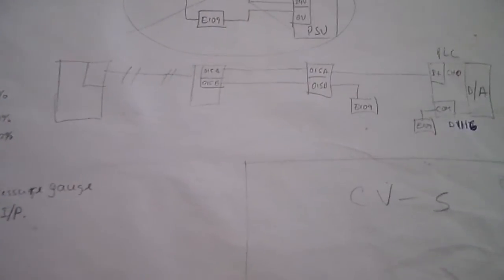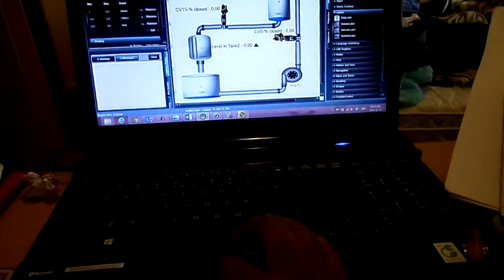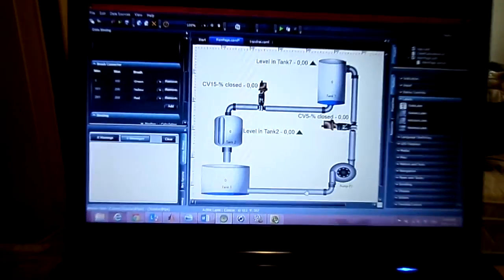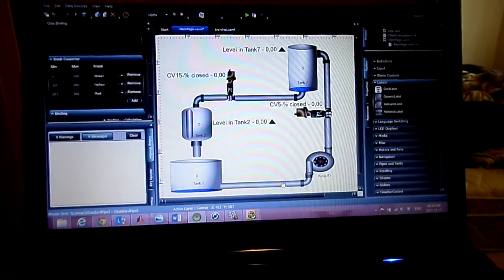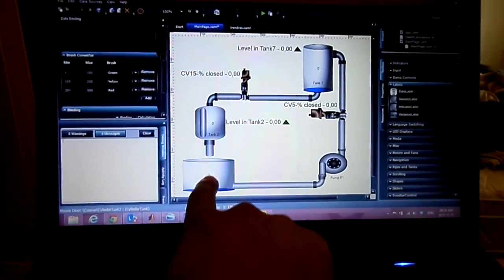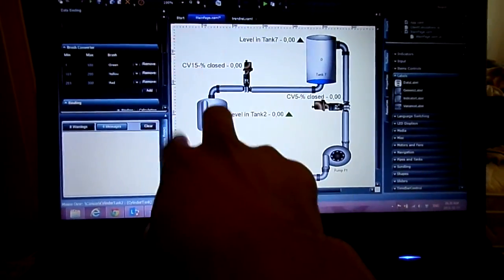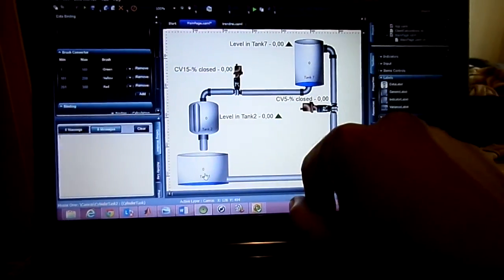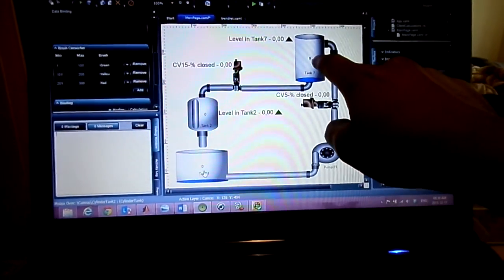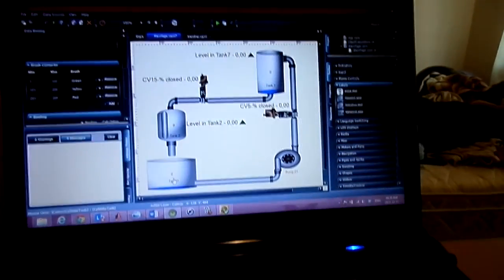That covers CV5, control valve number five. Now I tested this program — this plant — with both systems together. I also tested them with water taken only from one tank and put into the other tank, just to test that part of the project independently. I tested each part separately, and once I was happy with controlling each tank independently, I integrated both of them together, and they were interacting pretty well.